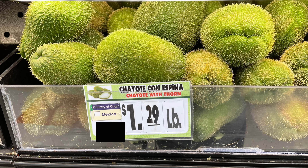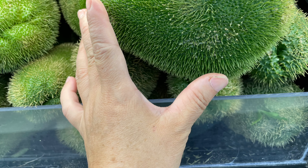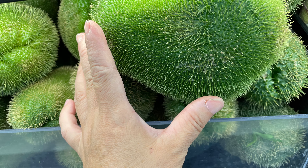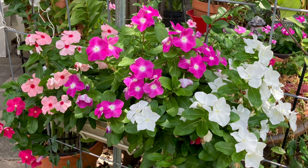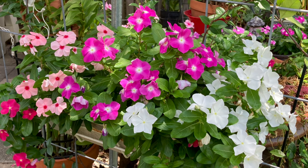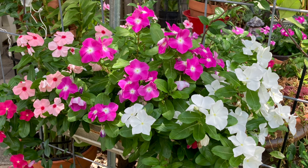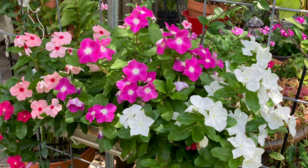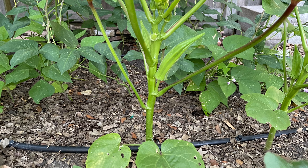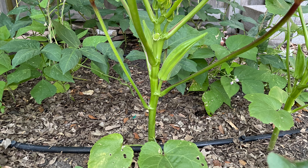Something I saw in the grocery store the other day that's neat — these are chayotes with thorns, but they're not rough thorns like cactuses; they're just very soft thorns. I'm curious to try them one day. Now, I know most of our viewers on this channel are orchid lovers — I'm curious, do you all just grow orchids or do you also grow vegetables or flowers? I know a lot of people grow tropicals along with orchids, but I'm curious what else you grow — leave me a comment!